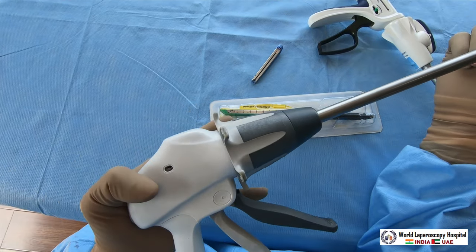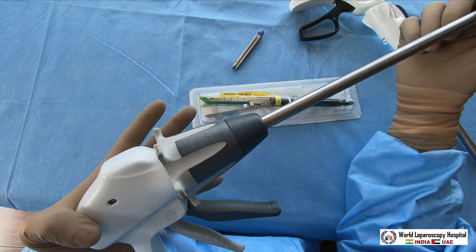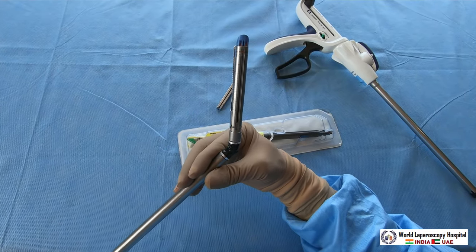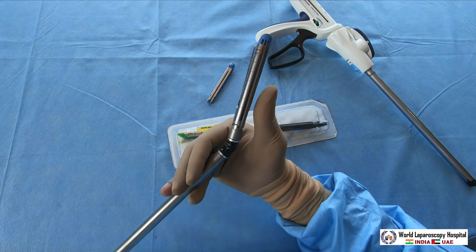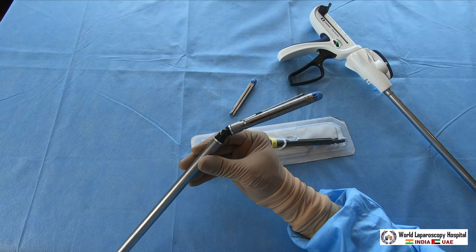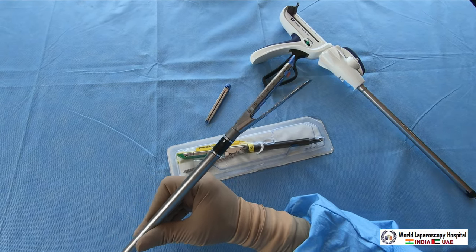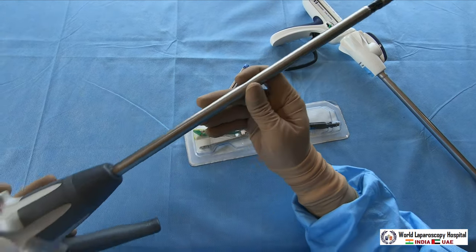To straighten, pull this knob in the direction - once you pull it, it becomes straight. When you press it against a surface it will bend. The tip can articulate in the right direction, left direction, and can be straightened. It can also be rotated. That is why it is sometimes called a roticulator - it can rotate as well as articulate.